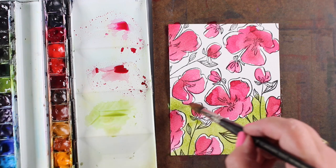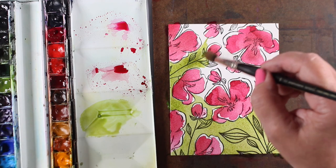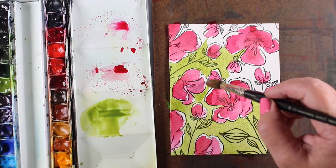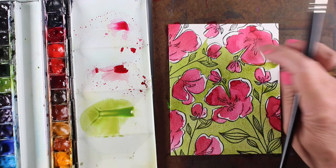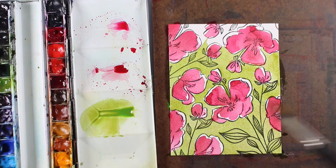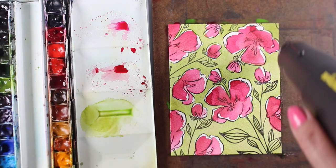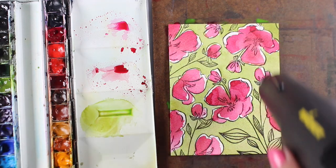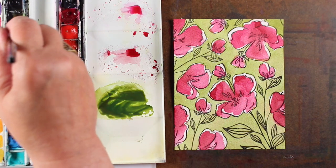Then I mixed up some straight serpentine green to paint the entire background, leaving those nice white areas so I'd have a little pop of white in between. I painted all of these areas in while it's wet — that was a really easy way to paint them. You could certainly leave them just like that.